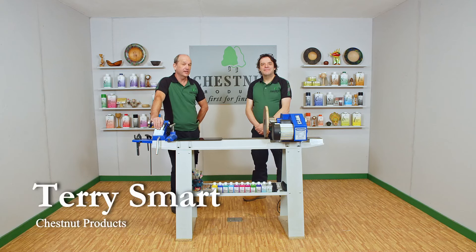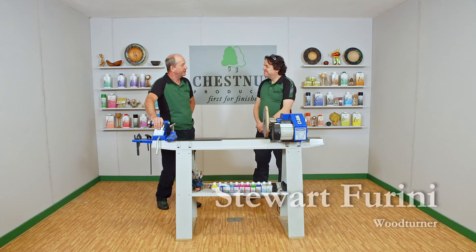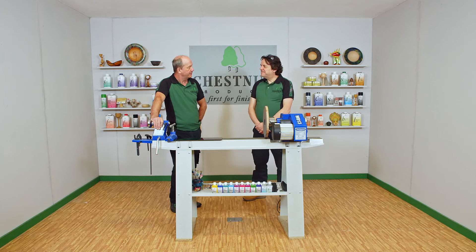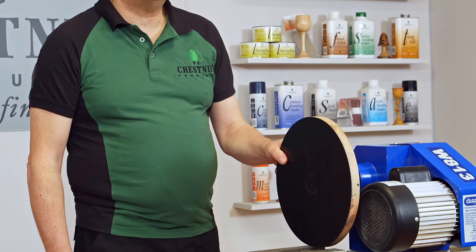Hi, Terry Smart from Chestnut Products. We're back in the studio joined by Stuart Ferrini. Stuart, it's great to have you here again. Thanks Terry, it's great to be back. It's always a pleasure to have you in. What are you going to be showing us today? Well today, over ebonising lacquer, I'm going to be using the iridescent paints.